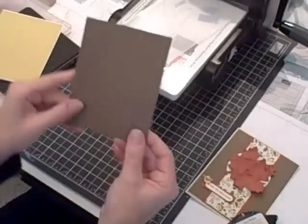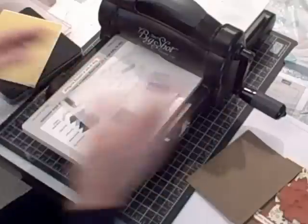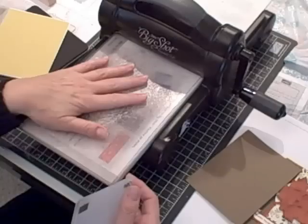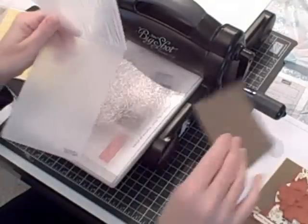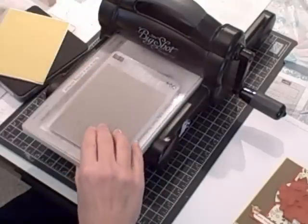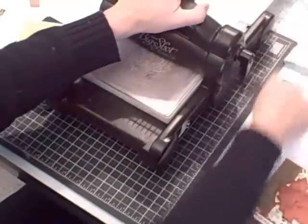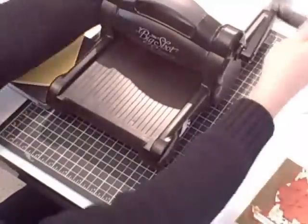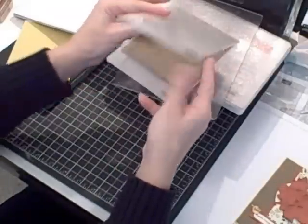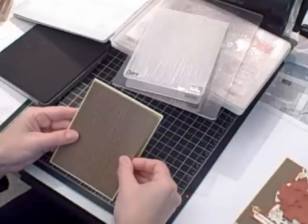Then I'm going to bring in a piece of Soft Suede. It's going to be another layer on my card and I'm going to use my Wood Grain Embossing Folder and emboss the layer. I've got my Platform on Tab 1, my bottom Standard Cutting Pad, and I'm going to put my Soft Suede cardstock inside the Wood Grain Folder, put my Top Standard Cutting Pad on, and then run it through the Big Shot to create the Wood Grain layer.